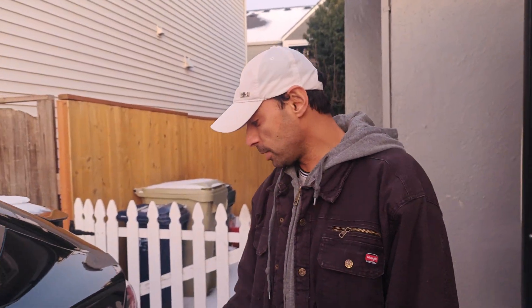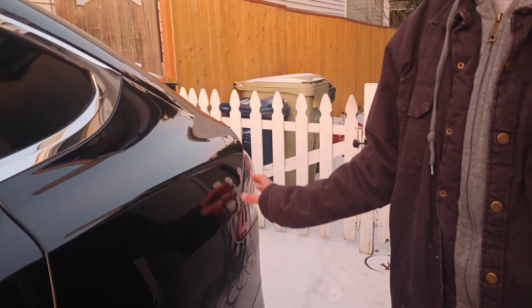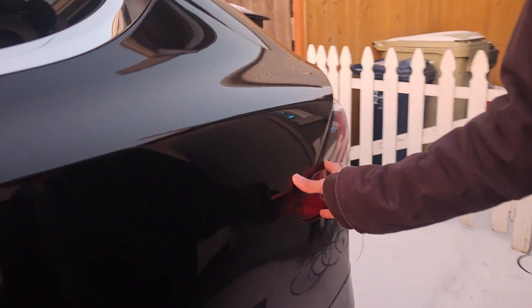Hi everyone, welcome to Craving Solutions. Today we're going to be talking about the charging port on our Tesla. If you're new to our channel, be sure to like, subscribe, comment, and motivate me to make more videos. But let's continue to this video.